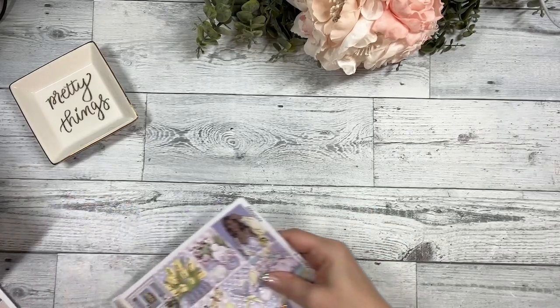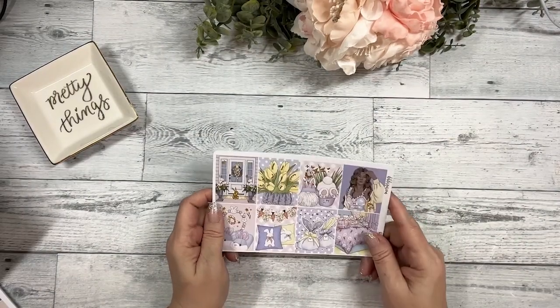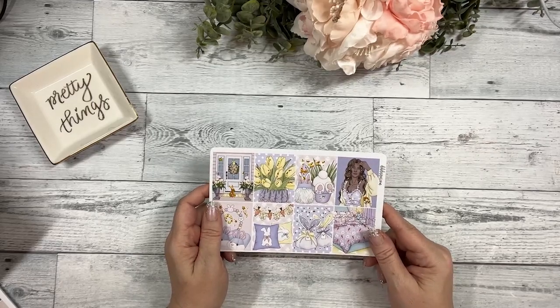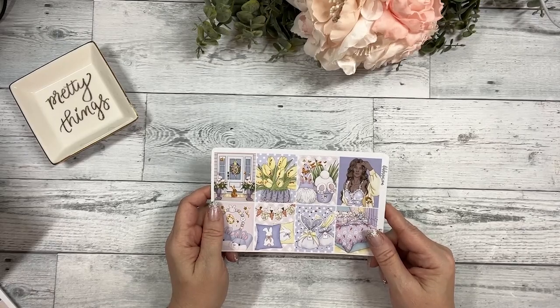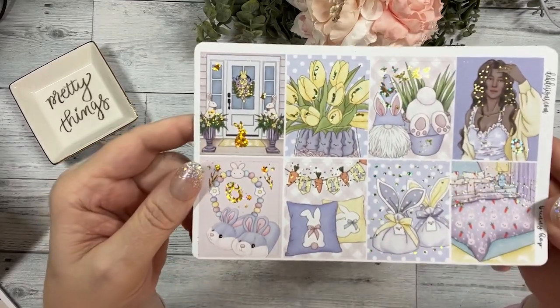We have three new collections. I'm just showing the standard size but they will also come available in the Hobonichi Cousin weekly overview, and we'll also have matching journaling kits. The first collection is called Bunny Hop.